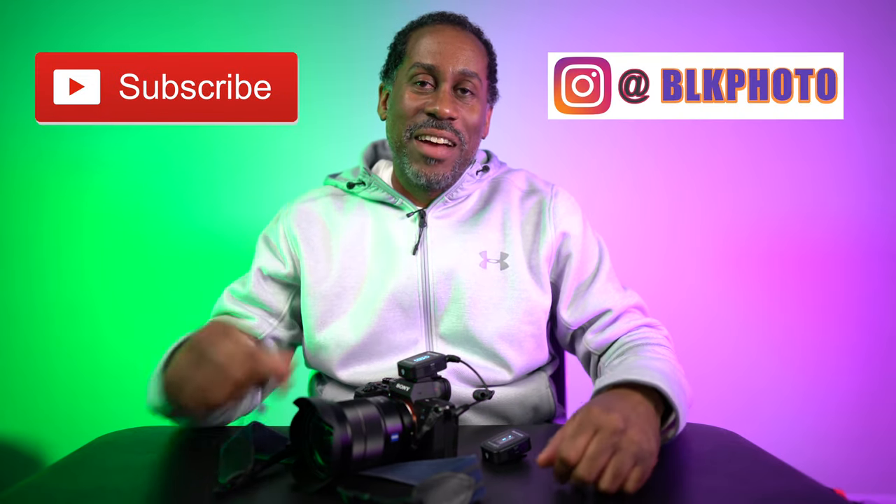That's my unboxing and first impression of the Saramonic Blink 500 Pro B2 kit — it's incredible. I tested it with the Sony A7R III and the Sony A7S III, and it makes an incredible companion to both cameras. Links to the product are in the description below, along with my Amazon page and social media. If you enjoyed this video, please give it a thumbs up, subscribe, and follow me on Instagram. I'm Larry with Today I Feel Like — thanks for watching, and until next time: love, peace, and hair grease!